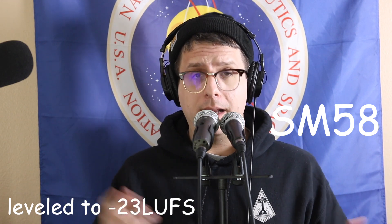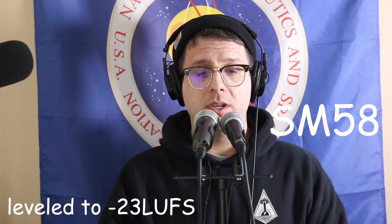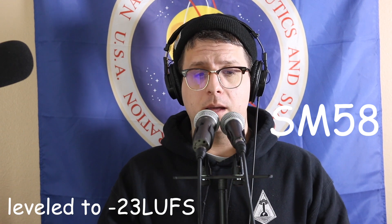I should go ahead and give you a quick clap so you can hear what kind of reverb each of them picks up.